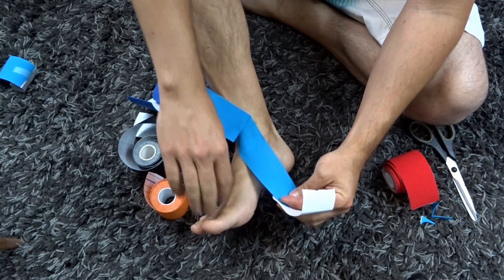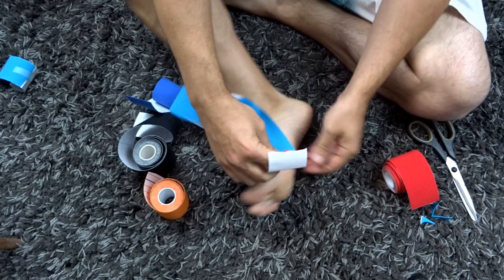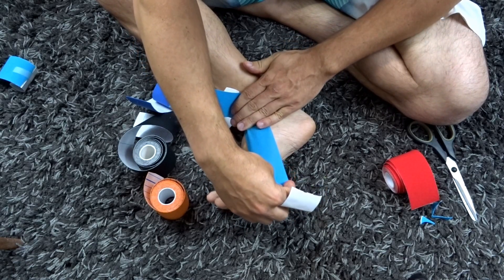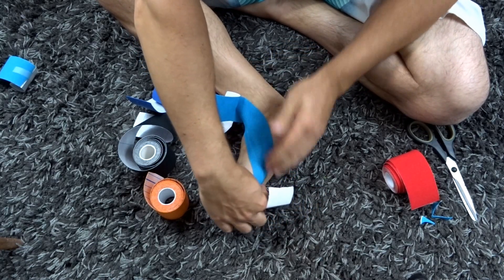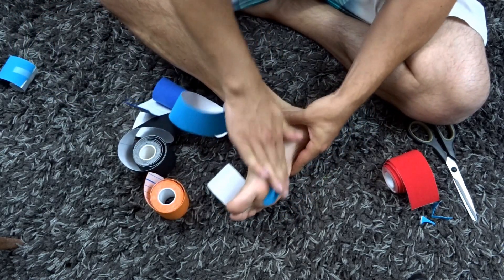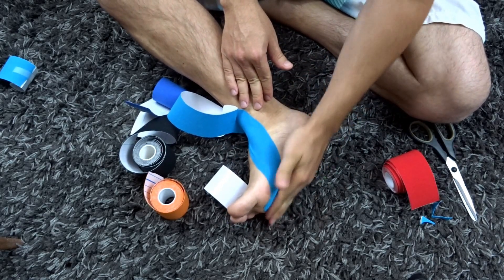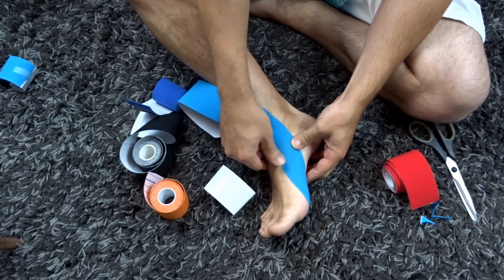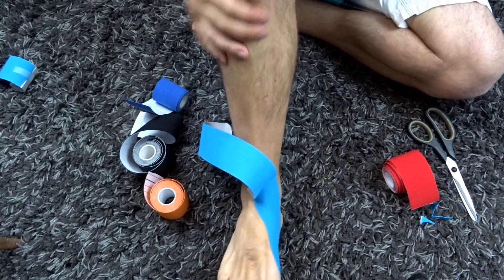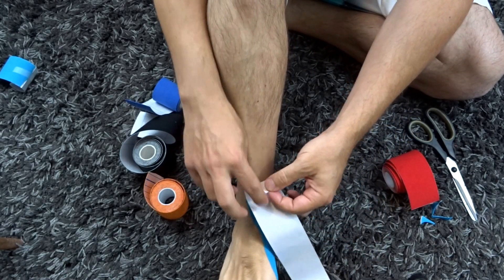Now we're going to peel off most of it, keeping just the end to grab. Then we're going to do substantial stretch — about 70% — going over into just underneath the foot, with the foot still at a 90-degree angle. Pull across and under. Then 0% stretch on the end and just rub it in to help with the adhesive and create heat from friction so it adheres better. Remember, it takes about 10 to 15 minutes for it to reach almost maximum adhesion, and wait an hour before any water sport or bathing.